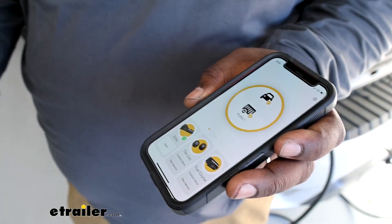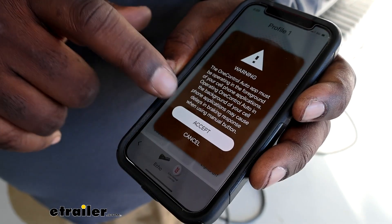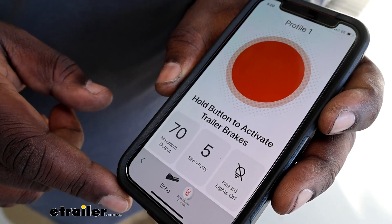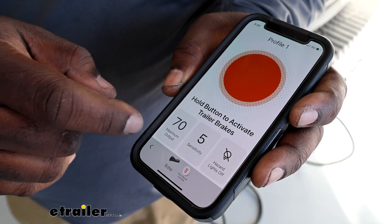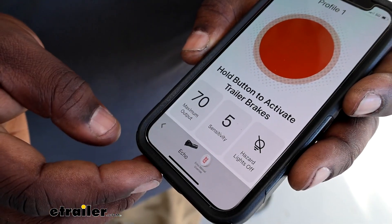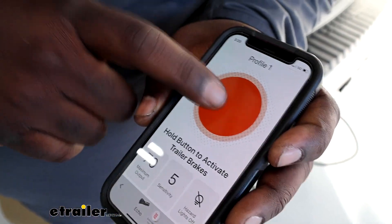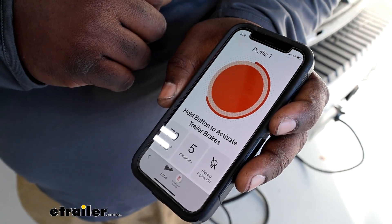This gives you all the safety and security of having some brakes for your heavier trailer without having any additional equipment invading your space. On your Auto app, you're going to go to your Echo feature and that's going to allow you, after you click all your necessary warnings, to get all the information that you need to make adjustments for your brake controller. You can adjust your maximum output, your sensitivity, and you can override your hazard lights. Most importantly, you can override your brake by pressing and holding, and that allows you to feather your brakes if necessary.